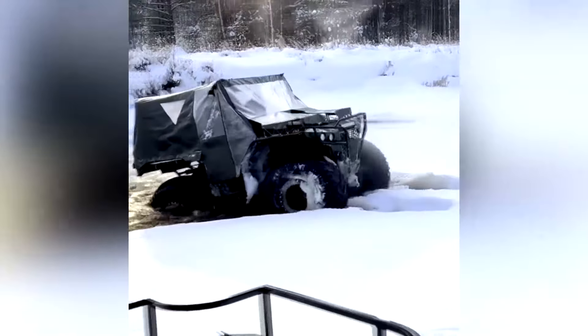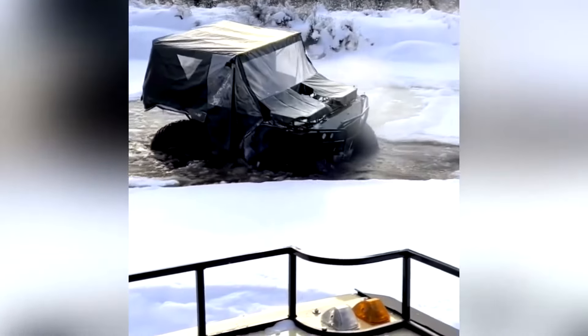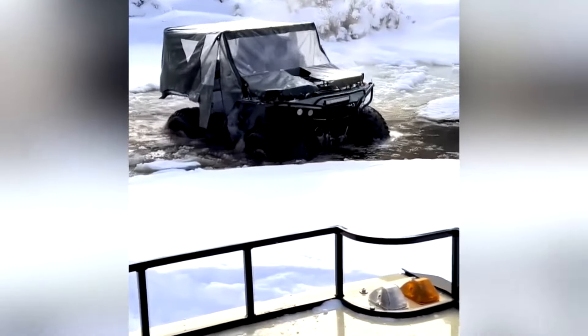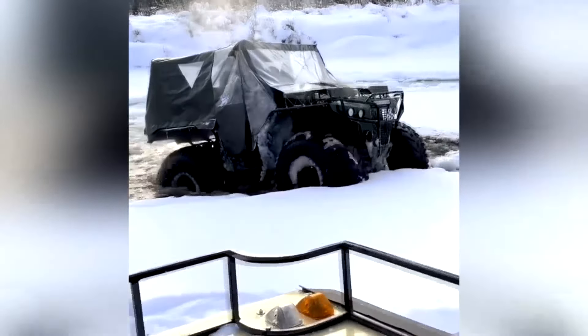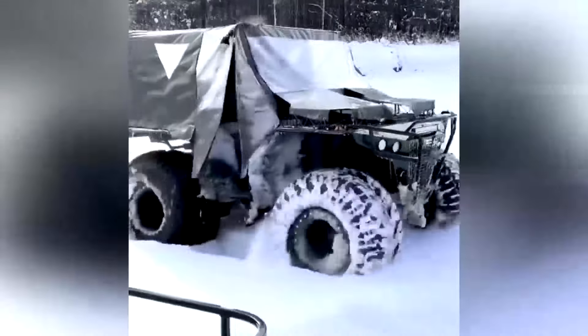The maximum speed of the all-terrain vehicle is 100 km per hour. The all-terrain vehicle is equipped with ultra-low-pressure tires with a diameter of 1,200 to 1,450 mm, which allows for a ground clearance of more than 60 cm, giving cross-country ability inaccessible to competitors.